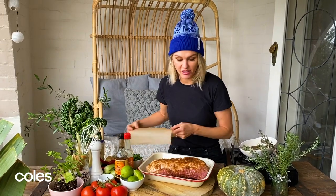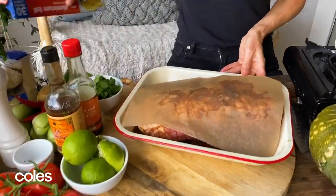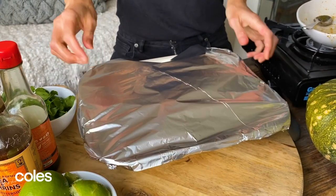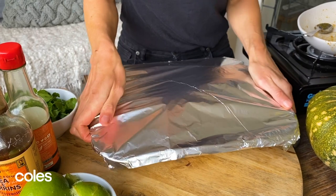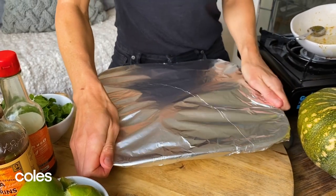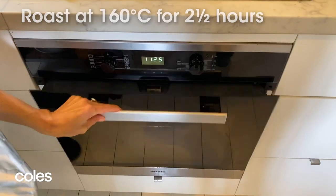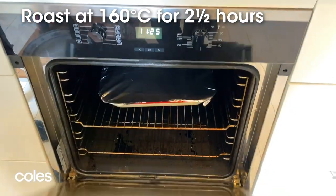All we need to do is cover it now. I've got some baking paper and this is just going to help stop our foil from sticking, and we want to seal this really well with some aluminium foil. Just make sure it's all nice and tight — you don't want any air getting in there. We want to create a nice little oven for that pork to cook slowly in. My oven is set at 160 degrees and I'm going to give this two and a half hours.